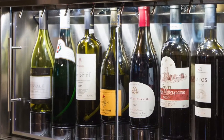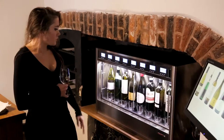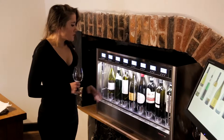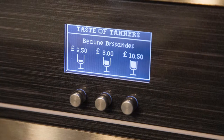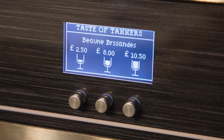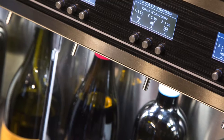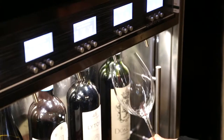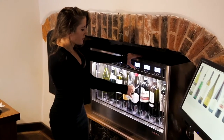Left to right are your whites going through to your reds, all temperature controlled. We've tried to find things that are really quite different — unusual varietals — and we're doing them in tasting measures: half a glass which is 125ml or a full glass which is 175ml. The prices will vary according to the bottle price of the wine and you choose the one you want. Nice and easy, hold the glass under the nozzle here and for a tasting measure, press the button on the left.